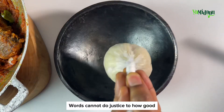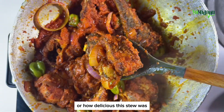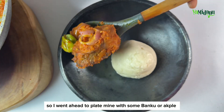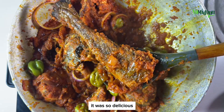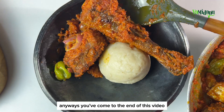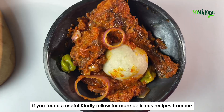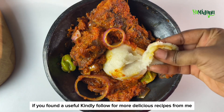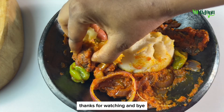This stew was so delicious — we're just going to do justice to how good it was. I went ahead to plate mine with some bangku or akhle and it was so delicious. Anyways, we've come to the end of this video. If you found this video helpful and useful, follow for more delicious recipes. Thanks for watching and bye!